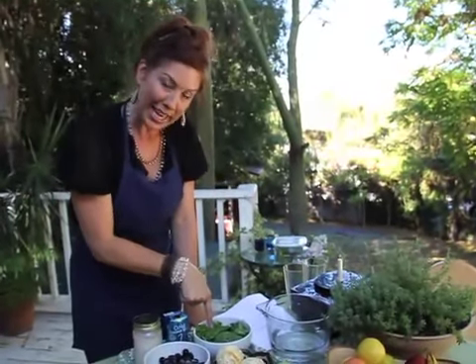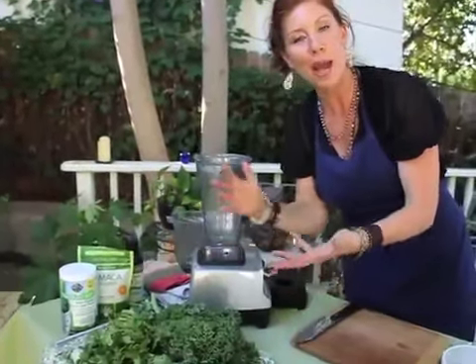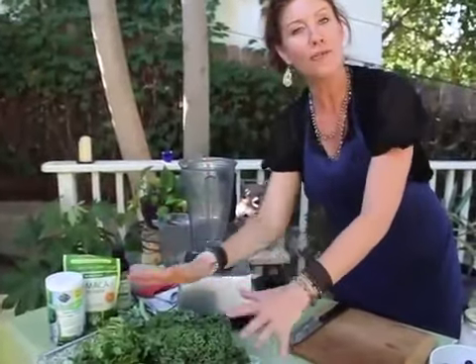It's smoothie time! This is one of the easiest ways to start incorporating more raw into your current lifestyle. I'm going to show you two smoothies today. One is what I call the starter smoothie — a lot of people have problems drinking green in the morning. The second is the green smoothie, which I have every single morning, for the past three years, chocked full of goodness.